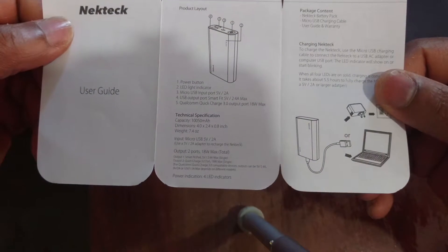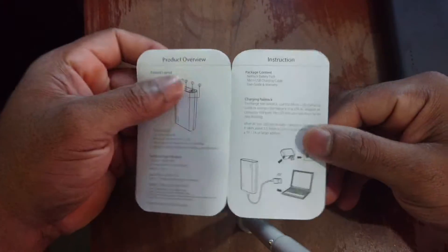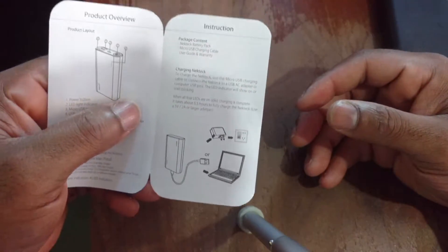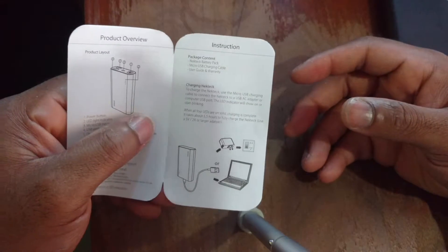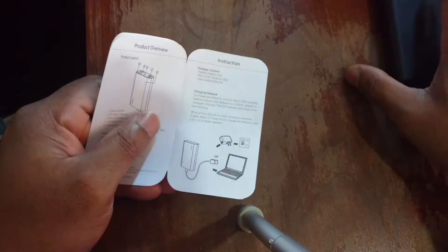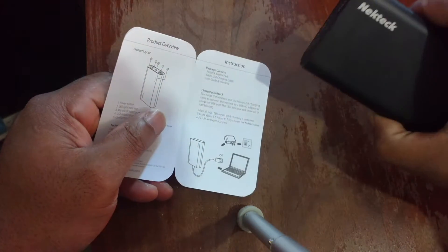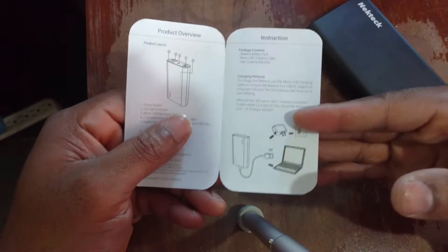Down in small print it confirms this is Qualcomm Quick Charge certified. Over here it tells you the package contents, how to charge the device, and how long it should take to charge. Mine wasn't completely dead, but I charged it to full because I wanted to use it straight out of the box. I used my quick charger and it actually charged up pretty quickly — we'll fully cover that in the full review.